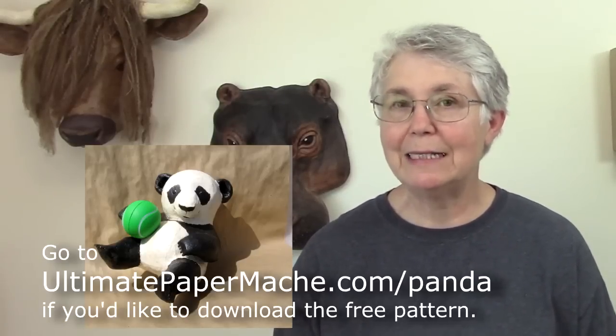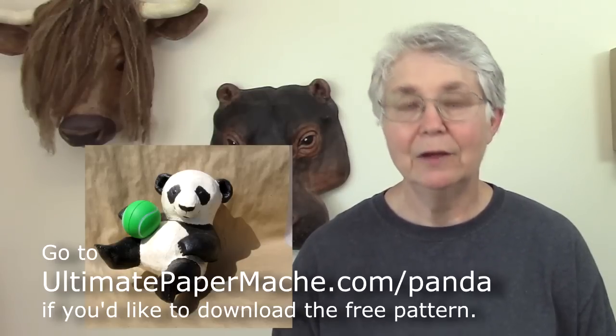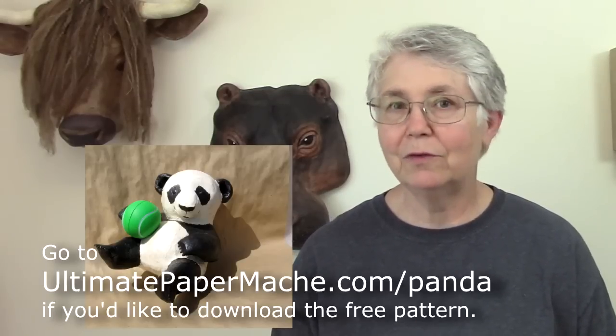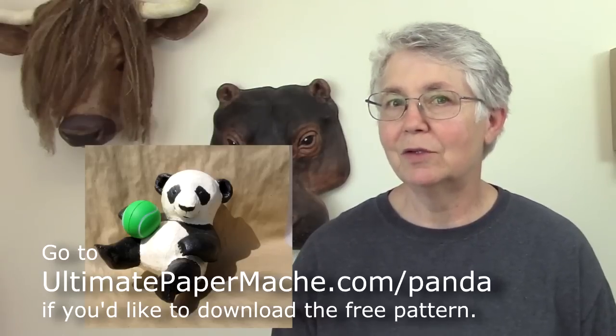This baby panda is fairly easy to put together because it uses the cardboard pattern on the inside. I recommend this to a lot of my younger readers who write in and want a project that they'd be able to do fairly easily.